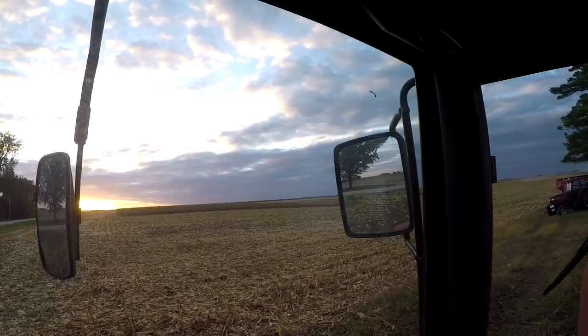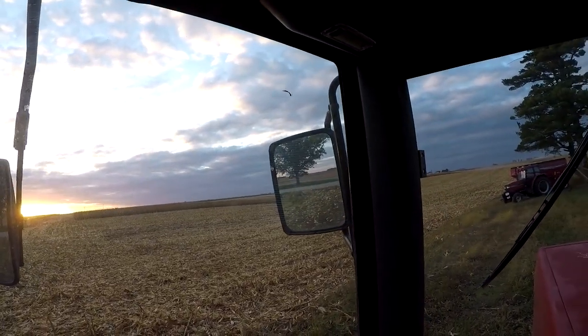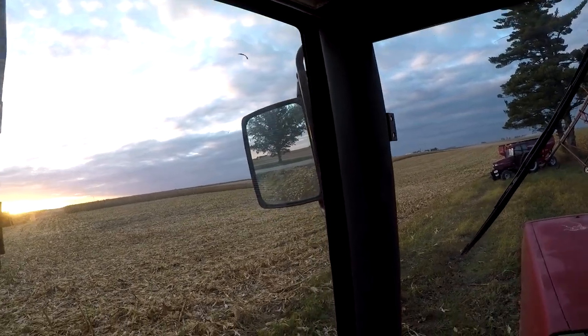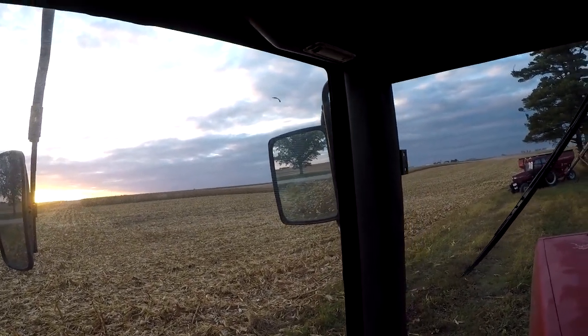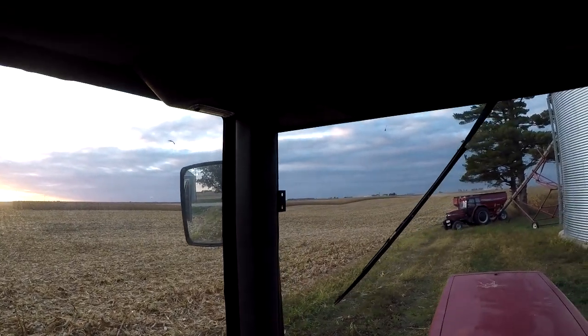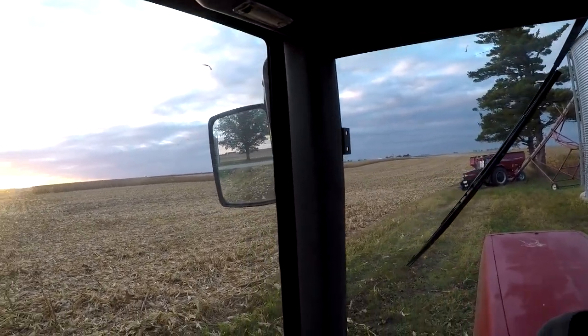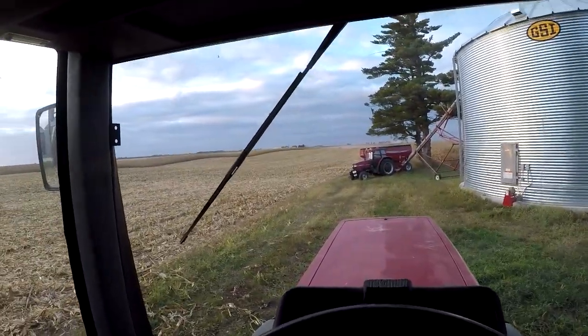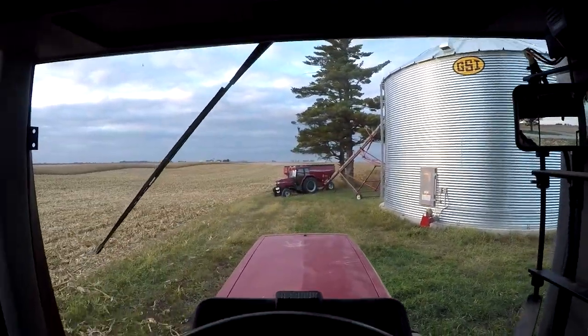It's really cloudy — looks almost rainy, though there's no chance of rain in the forecast until tomorrow night. It's definitely clouded over and gotten chilly, and there's a pretty good chance we see a frost tonight. We'll get some corn into the bin and see what tomorrow brings.